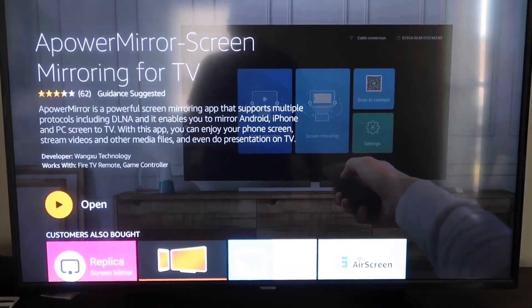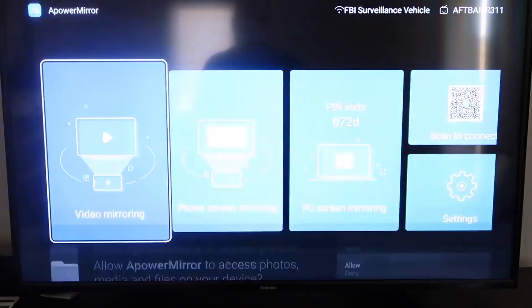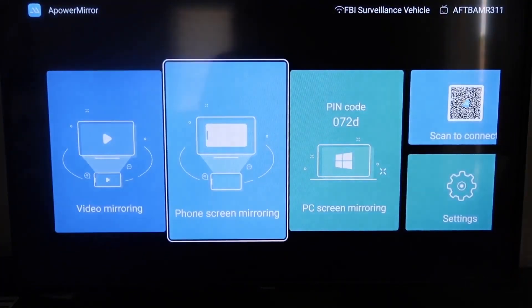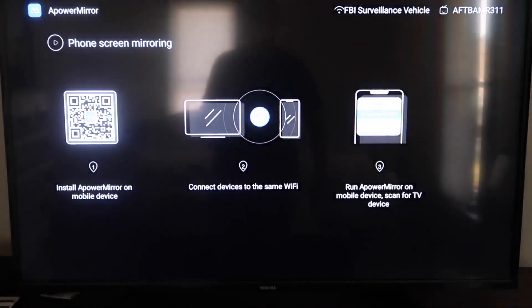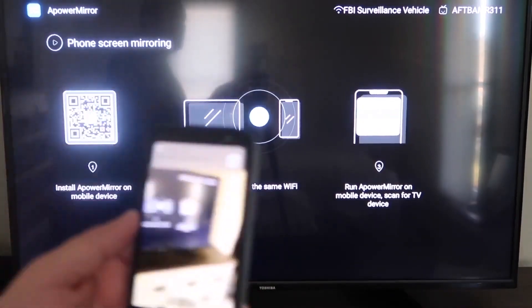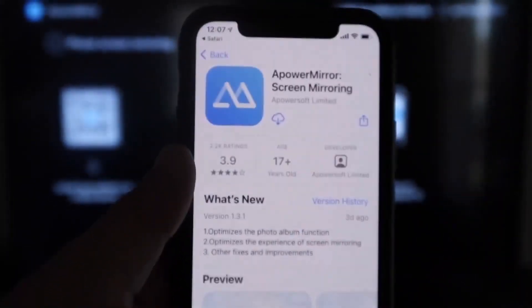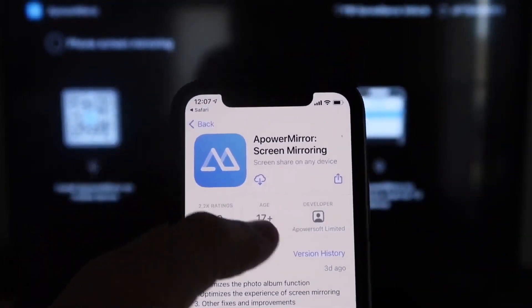Once it's installed, click Open. Allow A Power Mirror to access your photos, media, and files by tapping Allow. On the app's main screen, go to the second tab that says Phone Screen Mirroring. It'll show a QR code on the left side. Open the camera app on your iPhone, scan that QR code, and a link will appear at the top — tap it to download the A Power Mirror app on your iPhone.